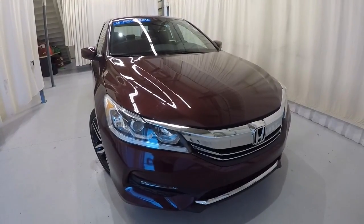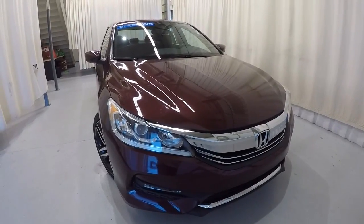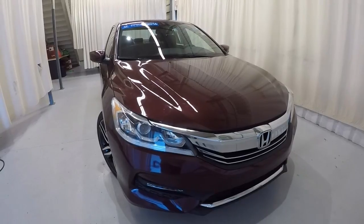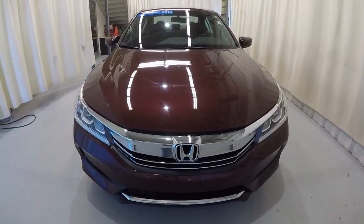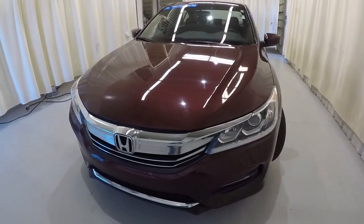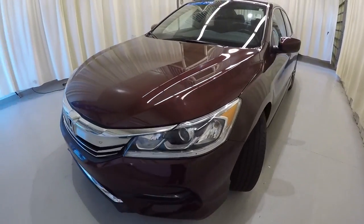Today we're featuring a 2016 Honda Accord Sport. It's got 52,000 miles on it. It is a certified unit. It's got a clean Carfax, one owner. This is cherry red in color. We'll go ahead and give you the walk around.